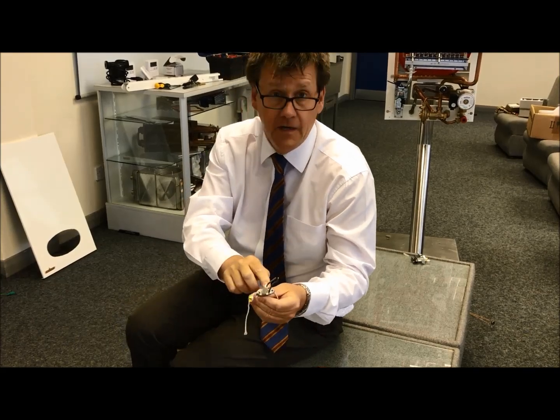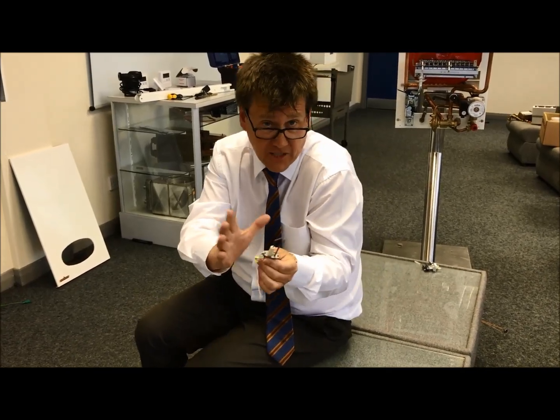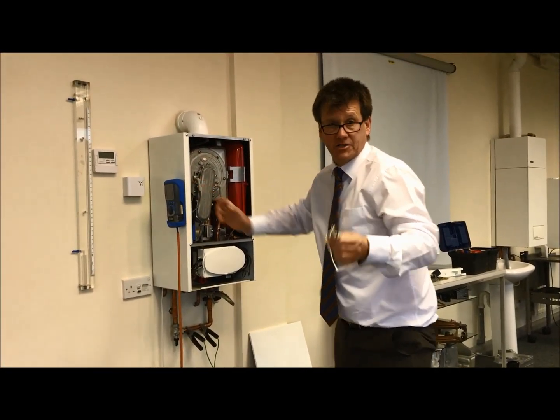If the graphite seal is not quite up to scratch, worst case scenario — and this is extreme — it can look for the earth outside and spark on the external earth. If that happens you're going to get aggressive ignition. It's not the boiler's problem; it's lack of servicing and maintenance.